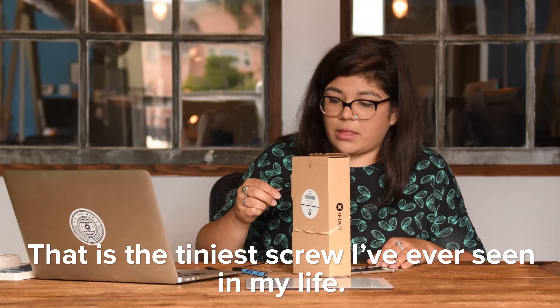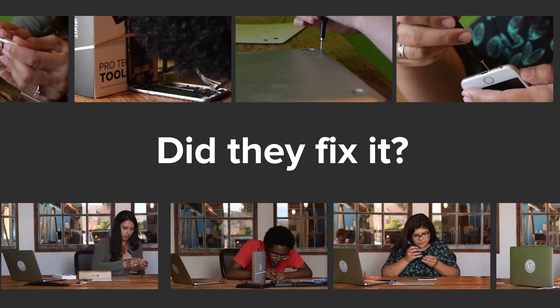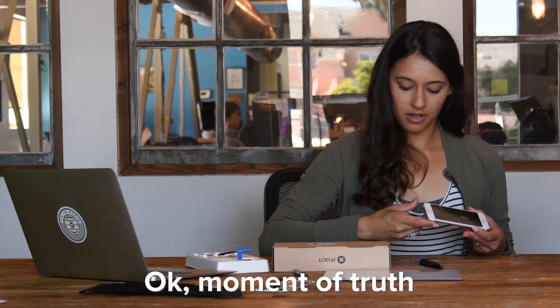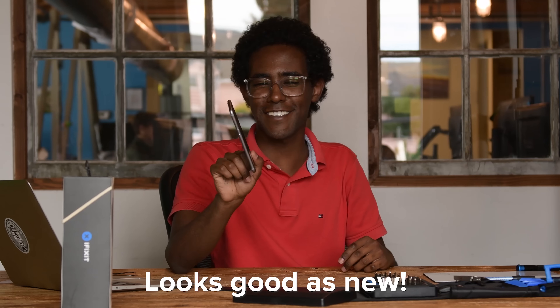That is the tiniest frame I've ever seen in my life. Moment of truth. It works. As good as new.